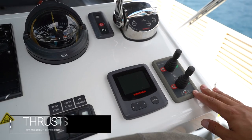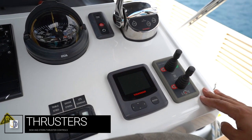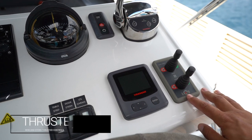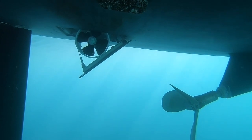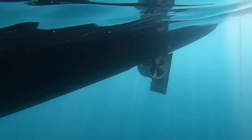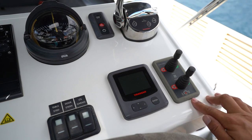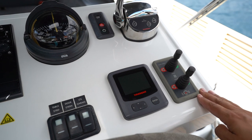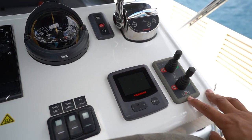Your bow thruster control is here. To turn on the bow thrusters push this button. Be very careful not to turn this off again while it is in the process of lowering the bow thrusters. These are retractable bow thrusters and stern thrusters that lower into the water. Once you hear the sound stop, the thrusters are live. It will beep every few moments to tell you that the thrusters are on.